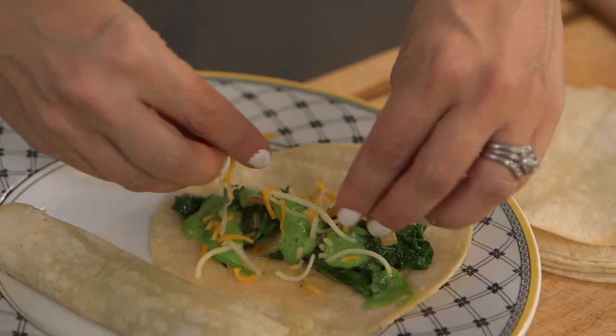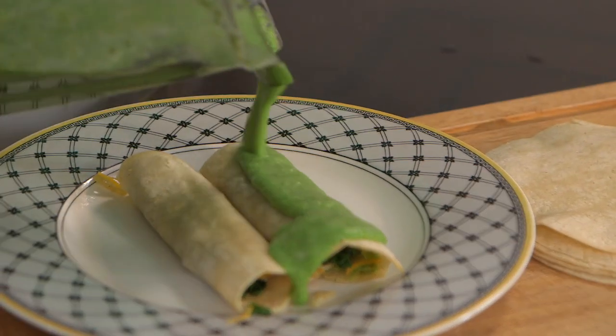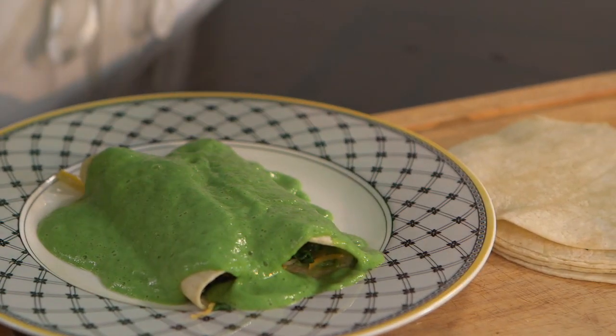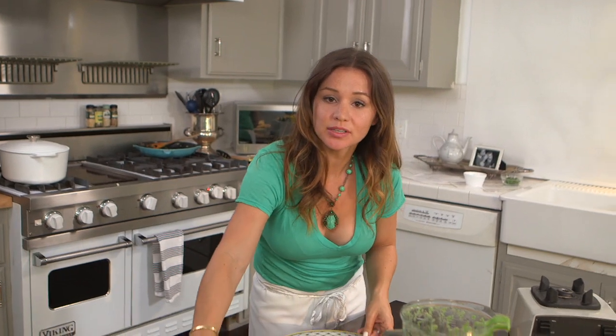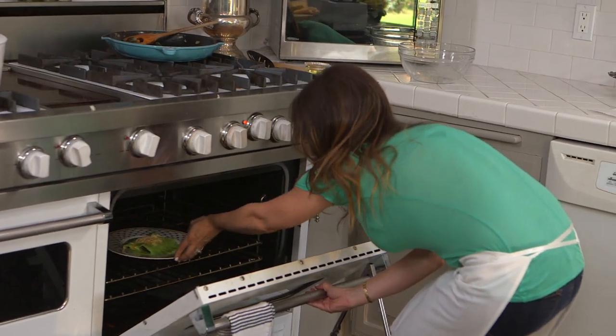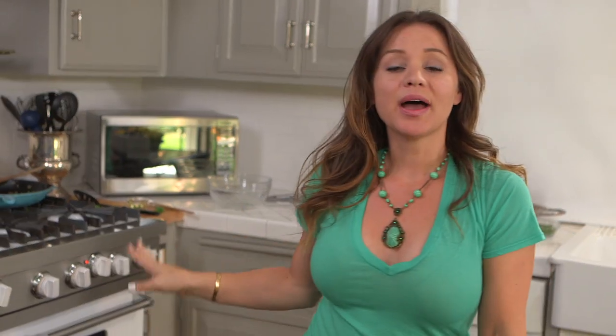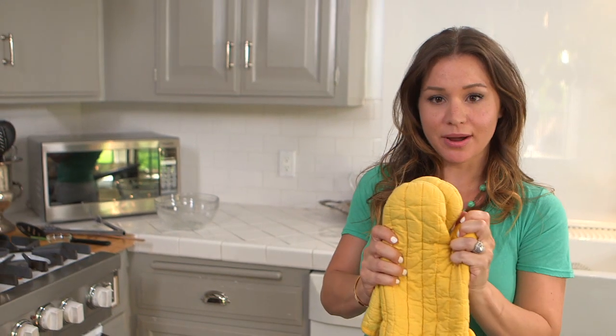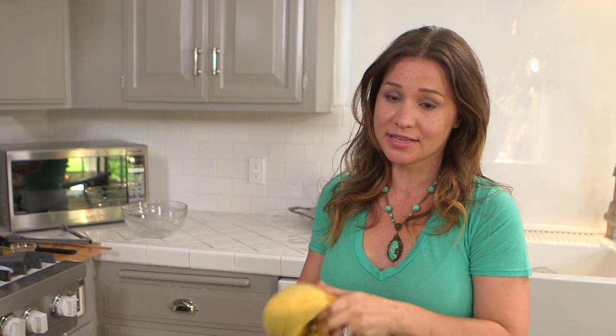We're going to cover the enchiladas with the sauce — you could do just a little bit, but at Costa Vega we like to add a lot of sauce. The last thing we're going to do is top it with just a little bit of cheese, about a handful or so. We're going to bake this in the oven at about 350 degrees to melt the cheese on top. You can bake the enchiladas right on the plate — it's best if it's an ovenproof plate, but since it'll only take a couple of minutes you shouldn't run into many problems. Make sure to wear your oven mitts because the plate will be very hot when it comes out.